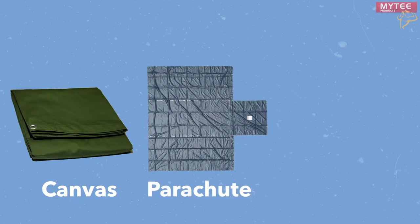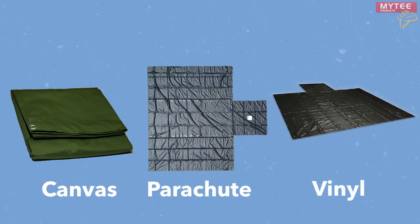Today we'll use a canvas tarp, a lightweight parachute tarp, and our heavy-duty vinyl tarp.